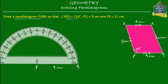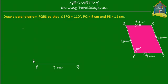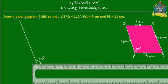This is 110 degrees over here. I mark this point, remove the protractor, then join this point with P. Here is my line which is at an angle of 110 degrees with PQ. Now how do I mark point S on this line? S is at 11 centimeters from P, so I simply take a ruler and measure 11 centimeters.